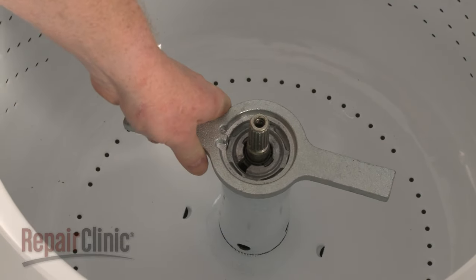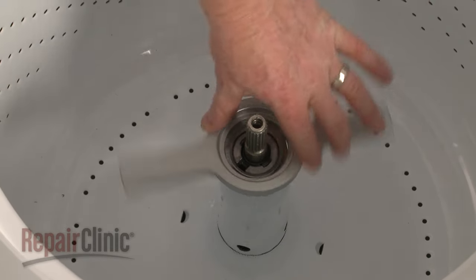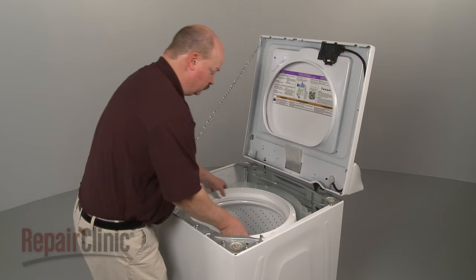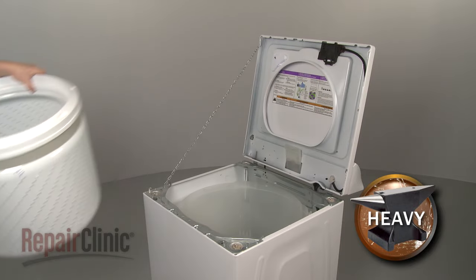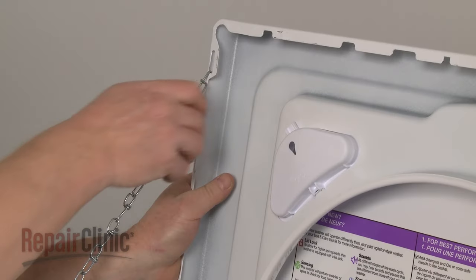Use a tub nut wrench and hammer to loosen and remove the tub nut by rotating it counterclockwise. You can now lift out the inner tub. Tap the drive block with the hammer to loosen and pull it off of the drive tube.